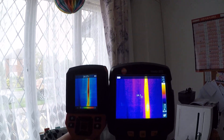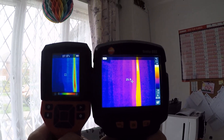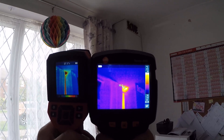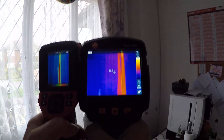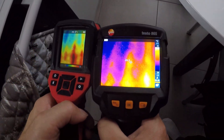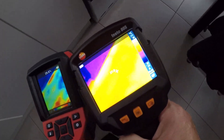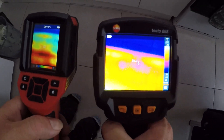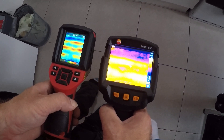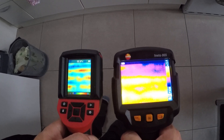The pipes are going down to the manifold — you can see a huge difference, Testo is in my opinion better. Looking at the heat source and going back to normal view, you can see everything is hotter so you can't really see the loops as well. My opinion: Testo has better quality. Thank you for watching.